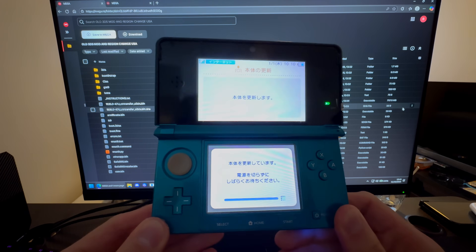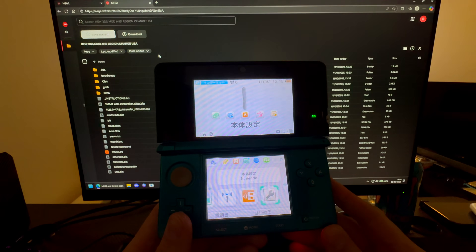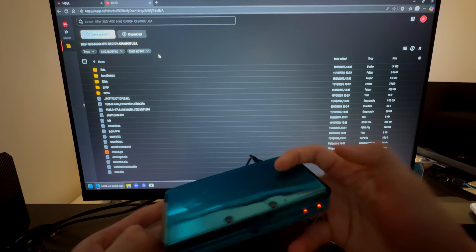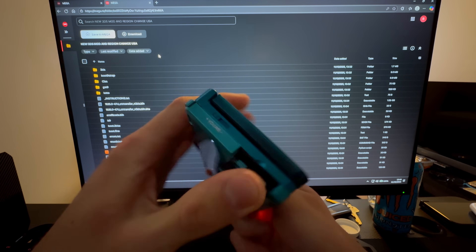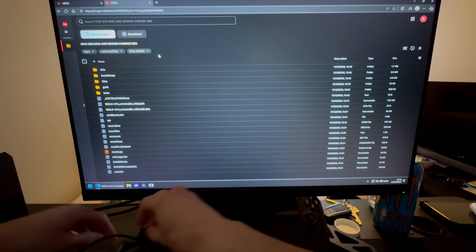The 3DS is now updated. What you're going to do now is shut it off, then take out the SD card — which I already have here — and plug it into your PC.